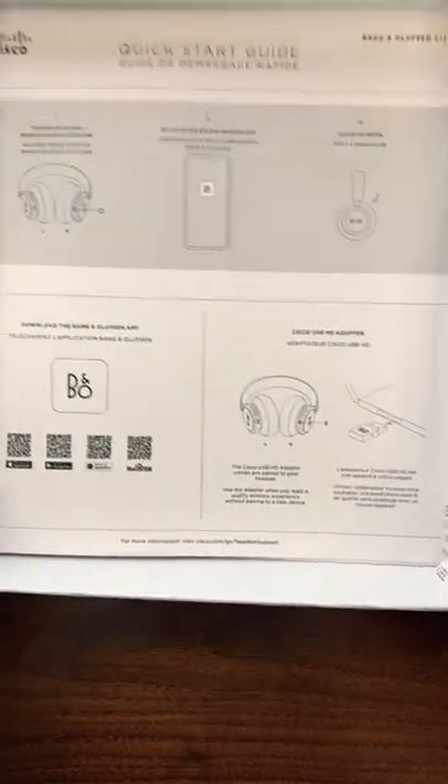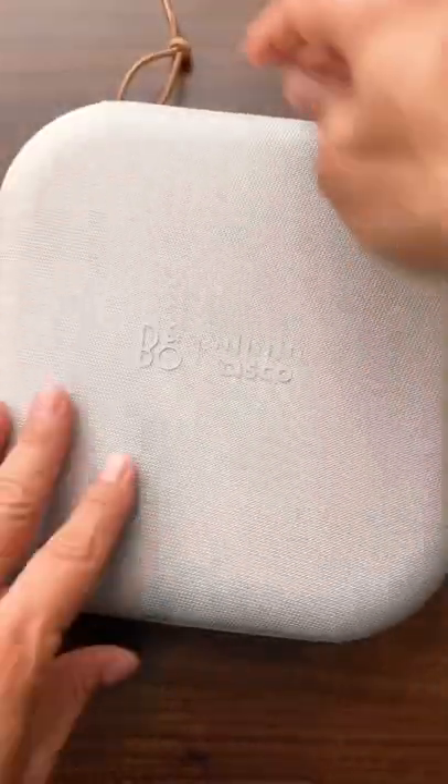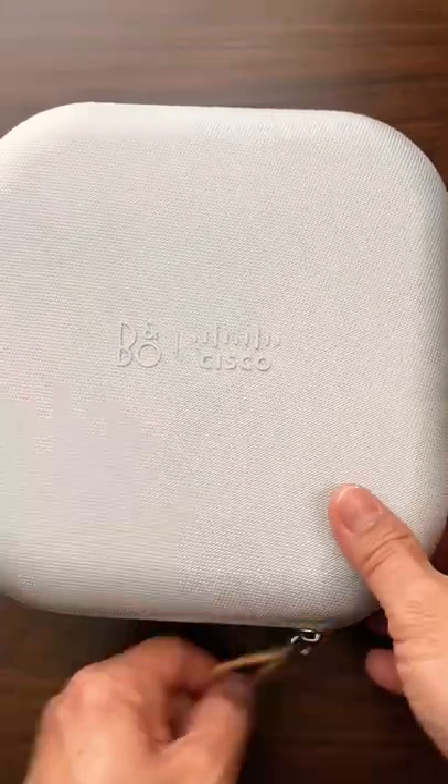In here you've got instructions — more instructions than I need, honestly. So again, here you have this gorgeous travel case, carry case. Let's take a look at the actual headset itself.